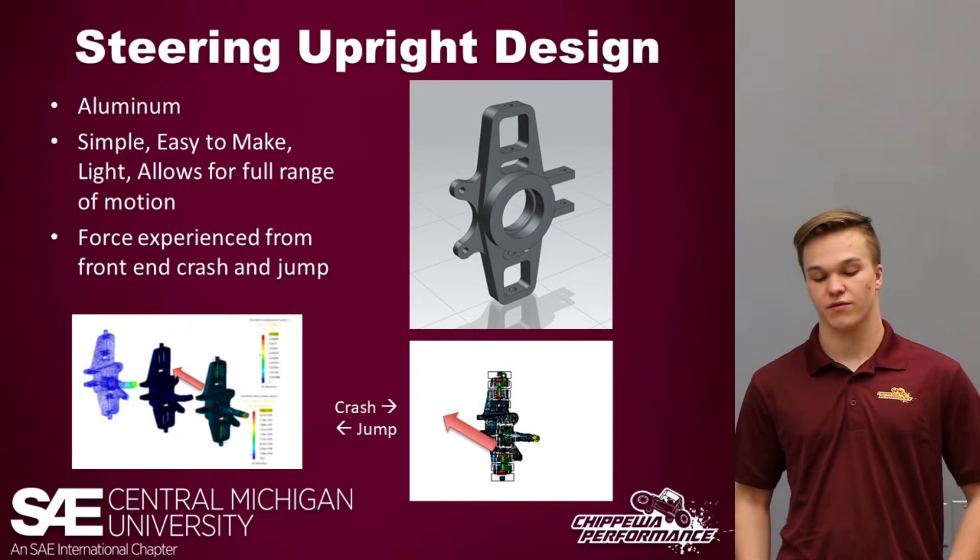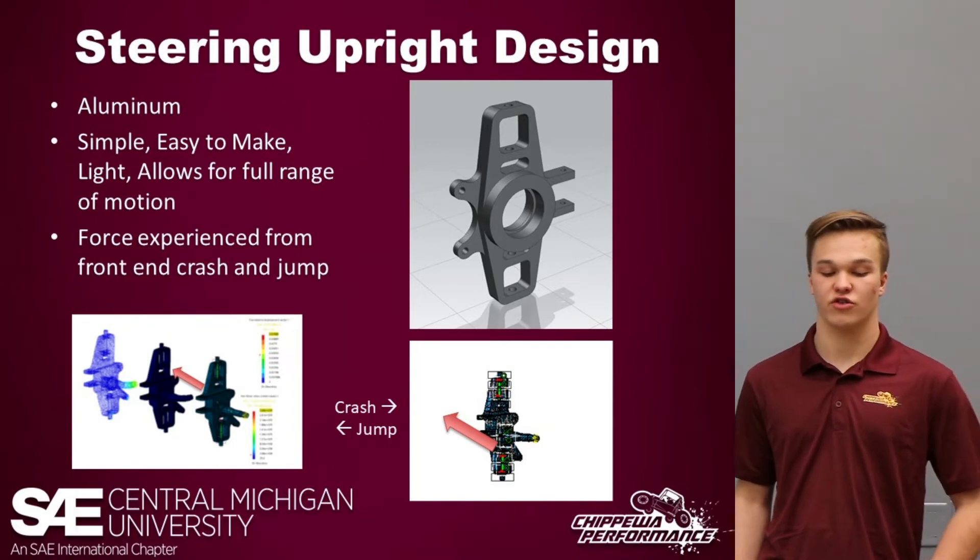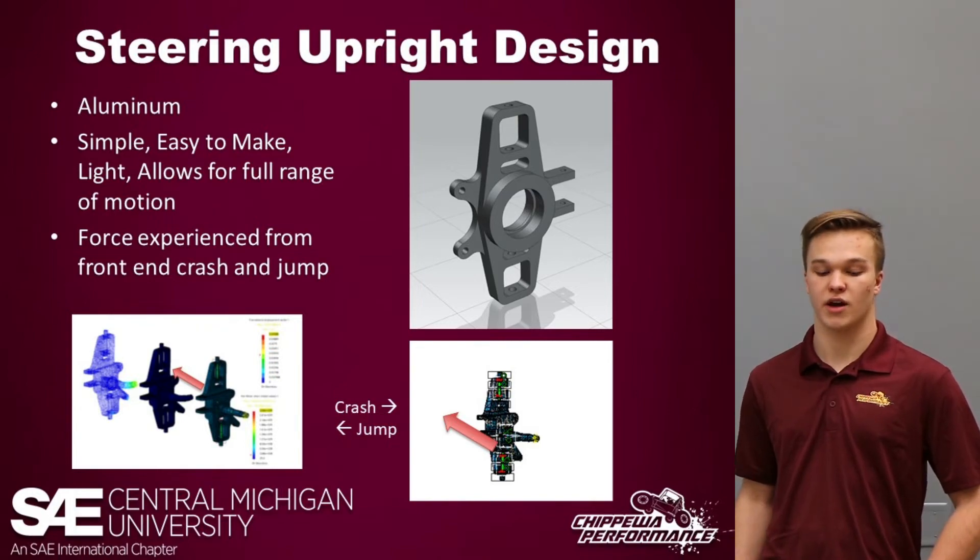There are some FEA tests from forces experienced during a front-end crash and a jump, and both are expected to hold up well during competition.